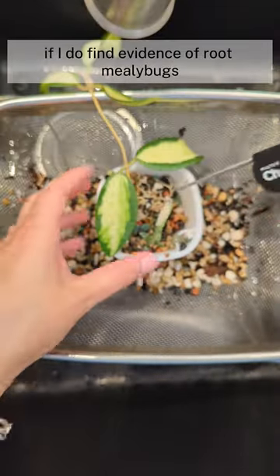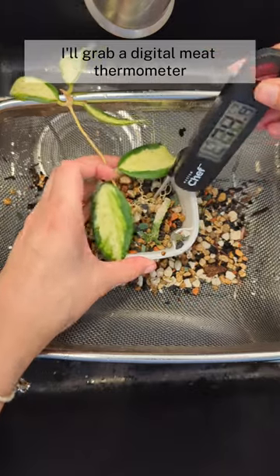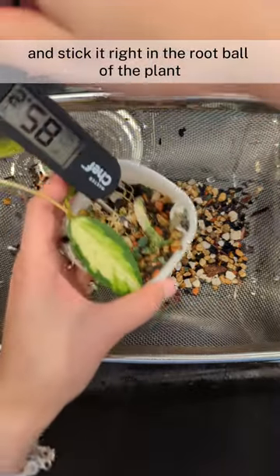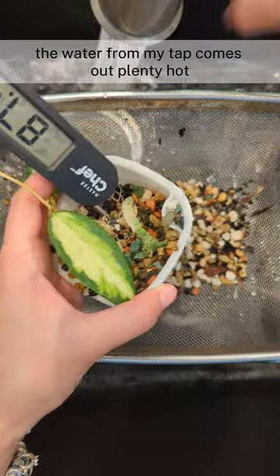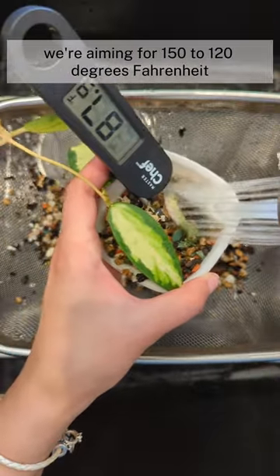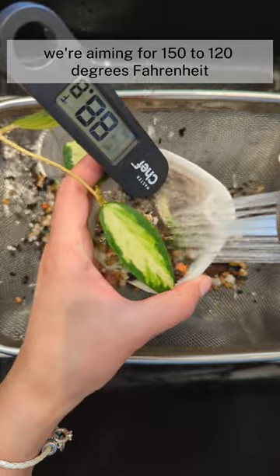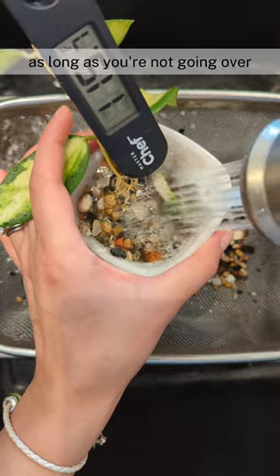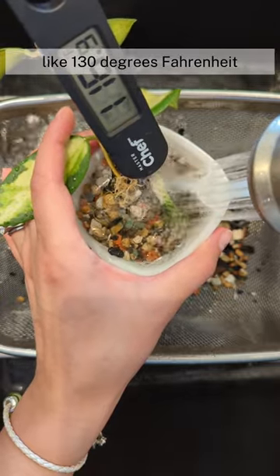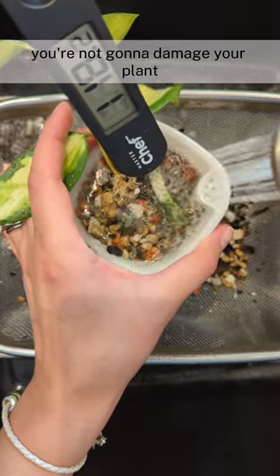If I do find evidence of root mealy bugs, I'll grab a digital meat thermometer and stick it right in the root ball of the plant. Then I'll switch to hot water. The water from my tap comes out plenty hot. We're aiming for 115 to 120 degrees Fahrenheit. I'll try and maintain this temperature for at least 30 seconds. As long as you're not going over about 130 degrees Fahrenheit, you're not going to damage your plant.